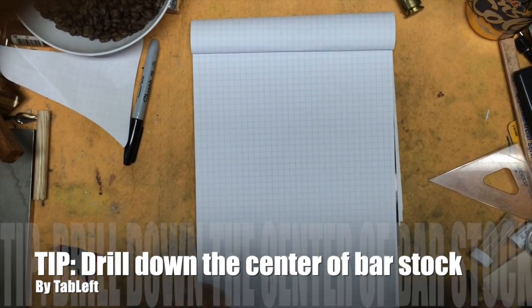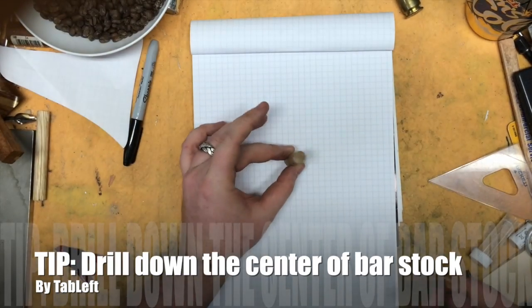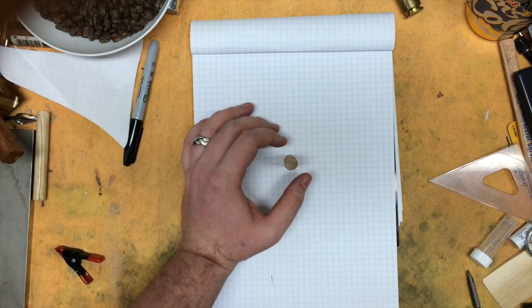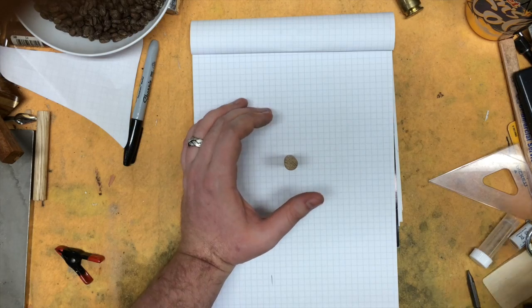Hello YouTube. I'm going to do another quick tip video about drilling out the center of a dowel or some bar stock. You can do this with wood or metal, whatever you want.